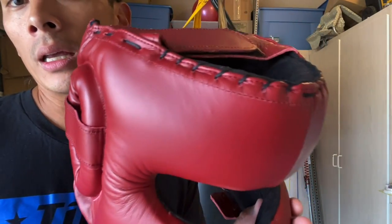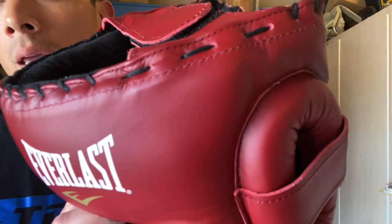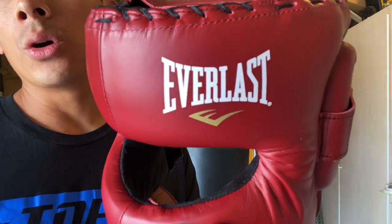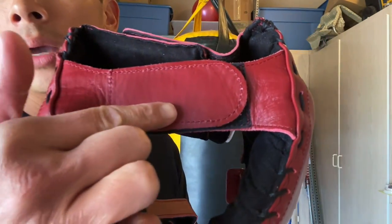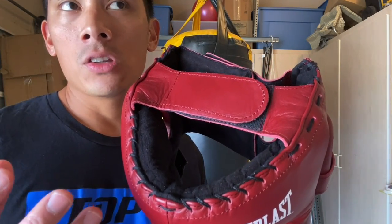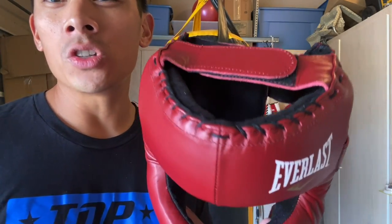When you look at this headgear, the leather quality is really nice — probably some of the best leather Everlast has ever used in their equipment. It's nice and thick with more of a matte satin finish. You have the Everlast logo on the temple, lace-up crown, and top Velcro adjustment — which I wish was laces. I've never been a fan of Velcro on headgears because you don't get the same snug, custom conforming feel that you get with laces. It just feels a little more generic.